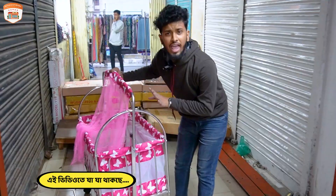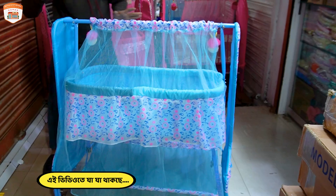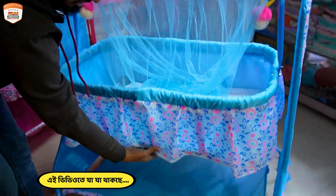I'll tell you the truth. This one is the delivery. I'll show you some beautiful things. So, you can do a little bit of stuff. The first thing is the color of the product. This is the fabric.